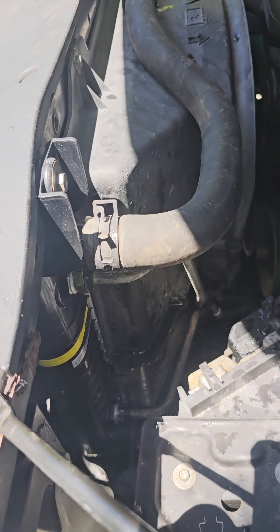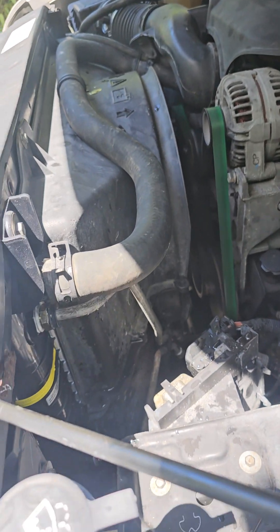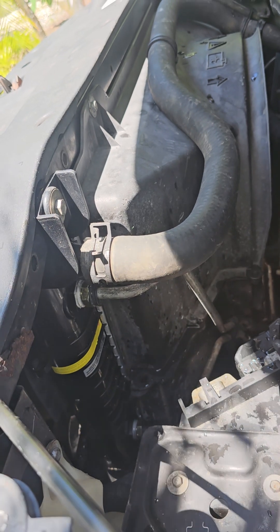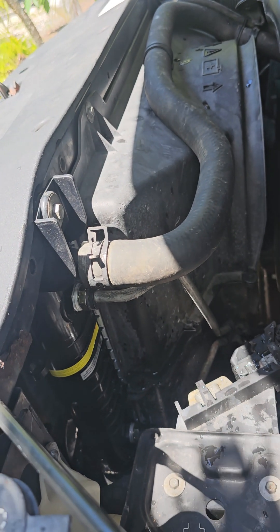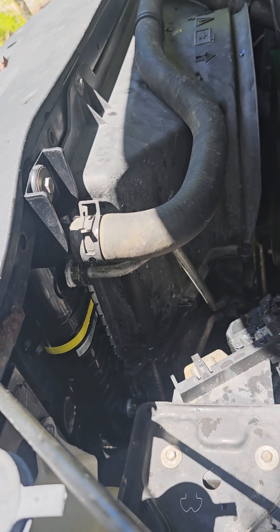I'm looking at it now and everything seems fine — it's steady the way it's supposed to be. And this radiator, you're not gonna believe it, I actually got it on Amazon for a hundred and eight dollars. That's right, a hundred and eight dollars on Amazon.